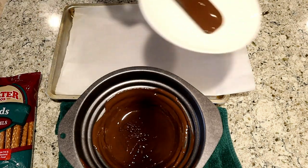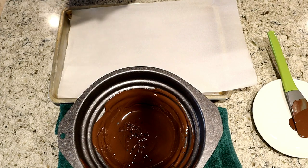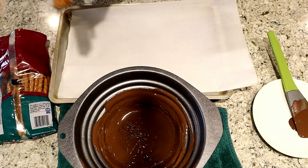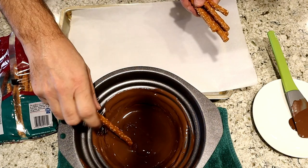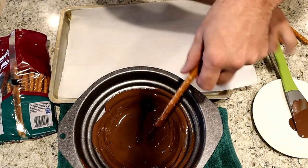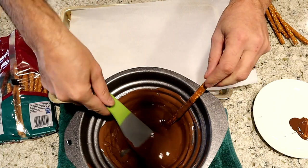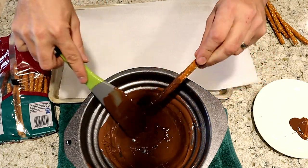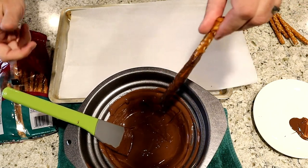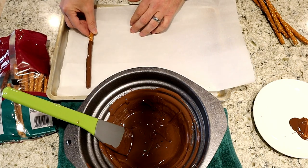Lay that on a plate. Now take your pretzel rods, open them up, and dip the pretzels into the chocolate. Coat the end of the pretzel, tap off the excess chocolate, leave the plain end, and then lay it down on your parchment-lined cookie sheet.